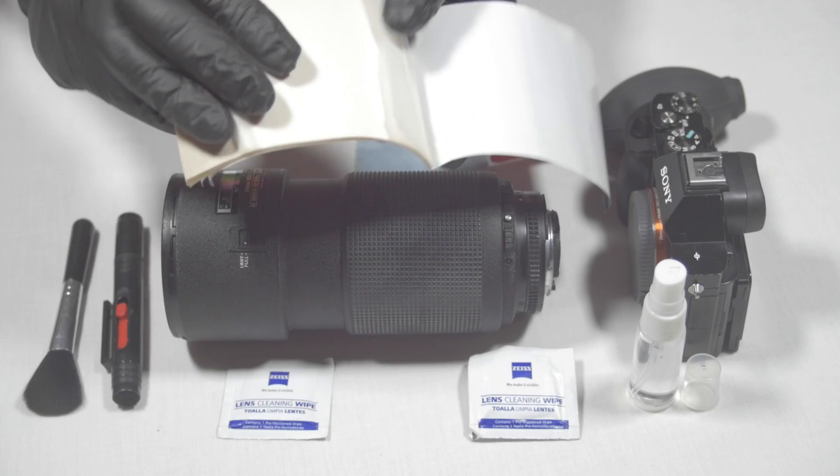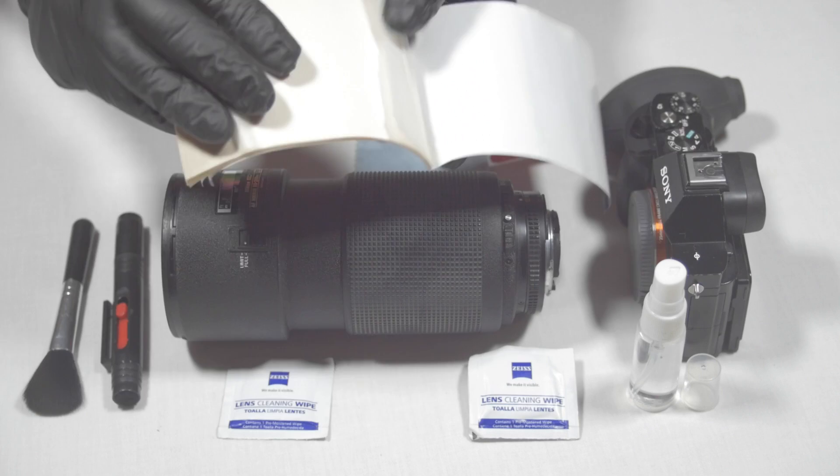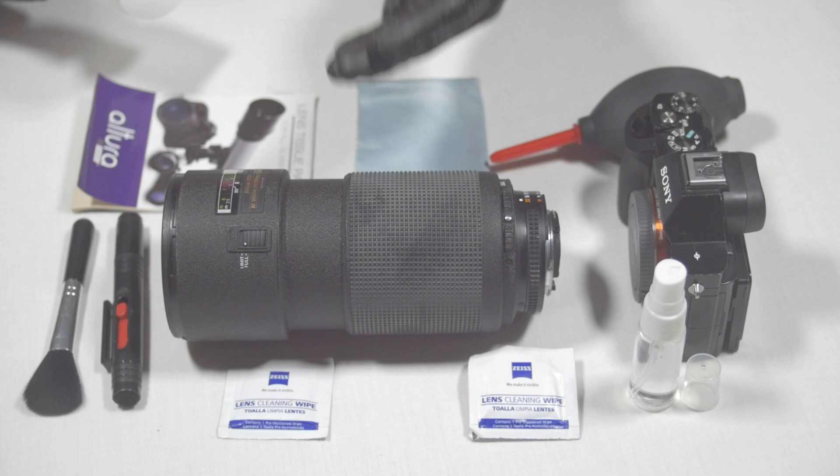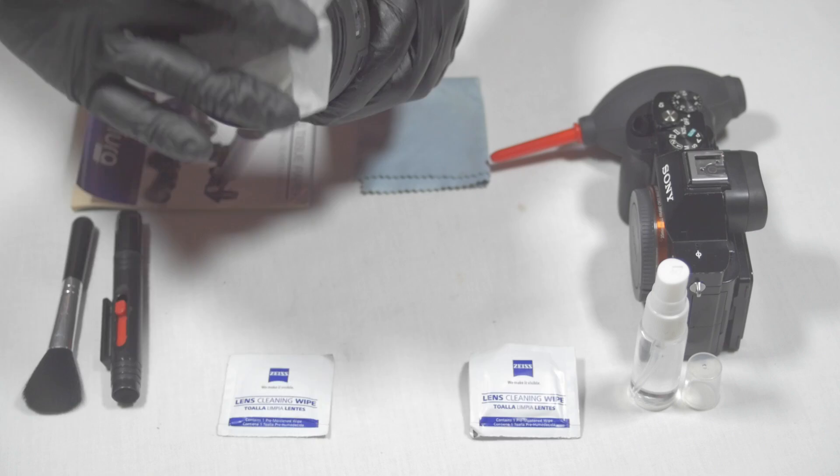I'm going to go over to these lens tissue paper wipes and open up this little booklet, which comes with a variety of lens-friendly sheets. I allowed the alcohol to sit on the lens element for about 30 to 60 seconds just to catch any extra debris the Zeiss cleaning wipes may not have taken off. Now I'm going to take this lens-safe tissue paper and dry off any remaining moisture.